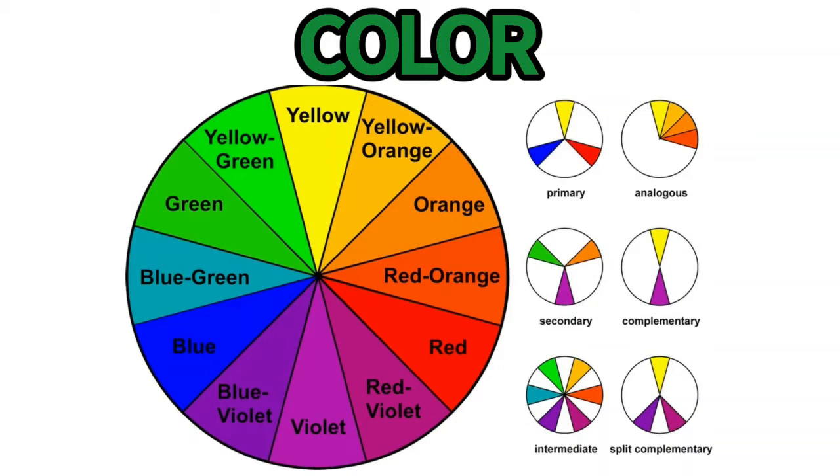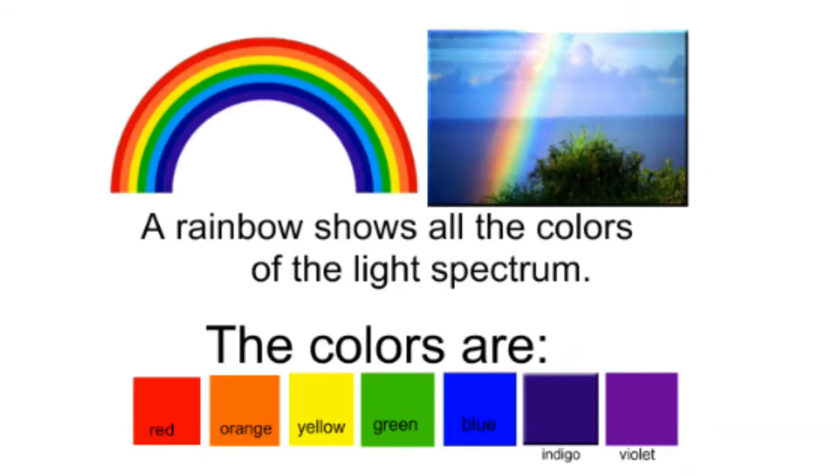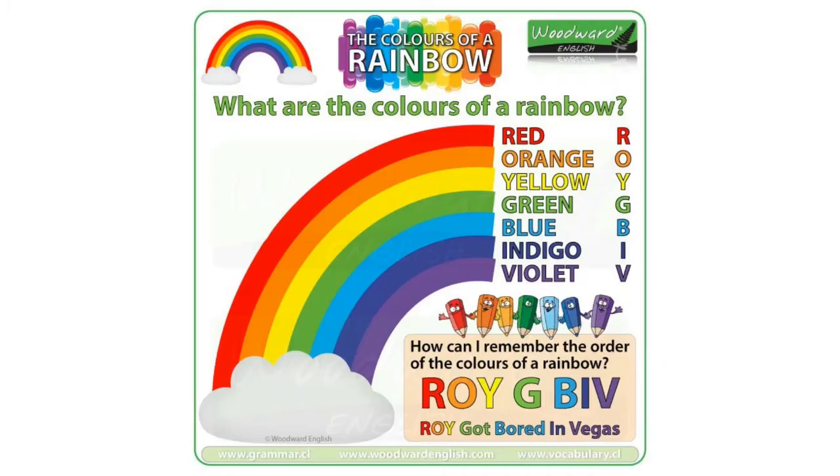Think about your time in art class and what you've learned about color. A rainbow is in color order: red, orange, yellow, green, blue, indigo, and purple.